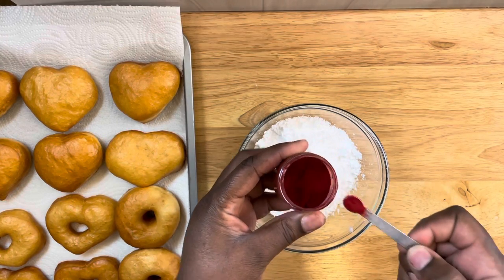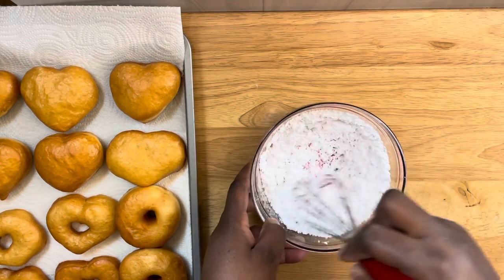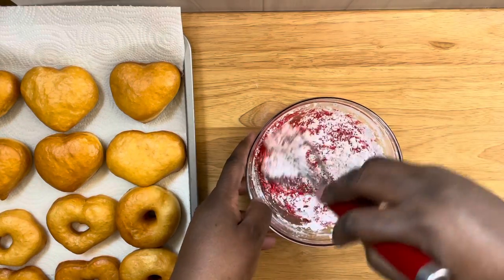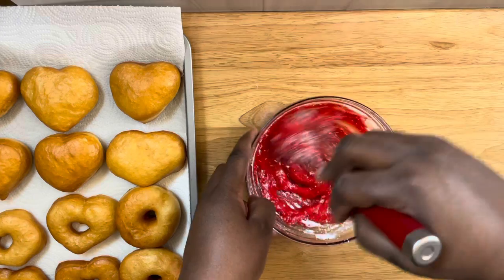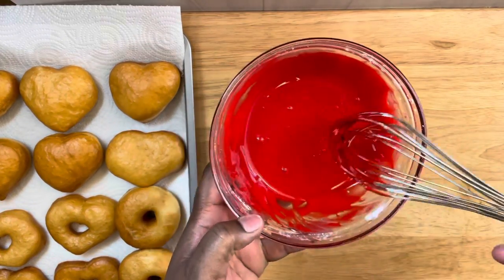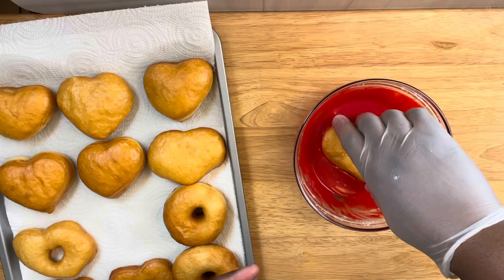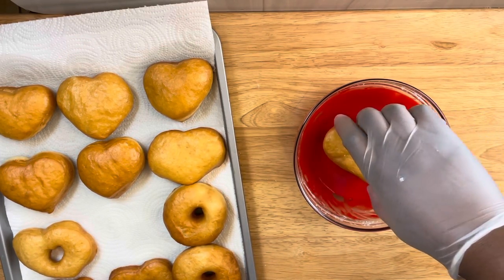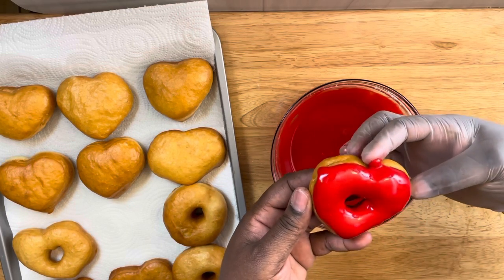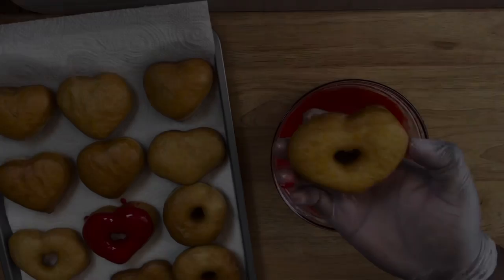Now let's make the icing. I'm starting off with one cup of powdered sugar, one eighth teaspoon of red food coloring, and a tablespoon of water. Mix this until it all comes together — it's going to be nice, red, vibrant, and pretty. I'm using a powdered food coloring by Sugar Art, which I'll link in the description box below. Once it's nicely mixed, set it aside, get your donuts, and begin to dip. I'm also adding some sprinkles — this is really fun to make!